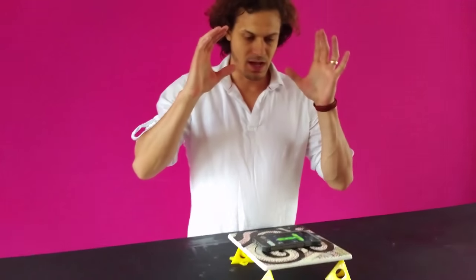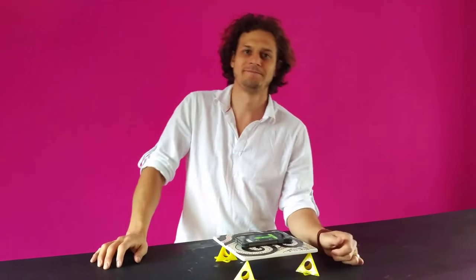That way your resin will be perfect. Join us next Friday for a little tip.